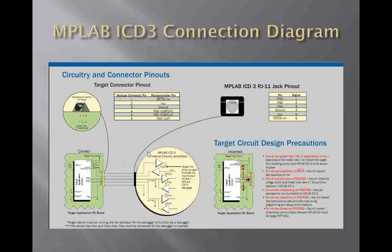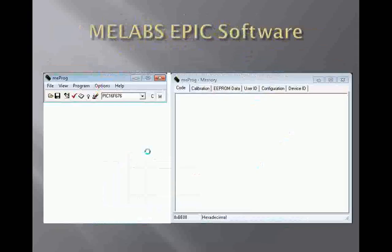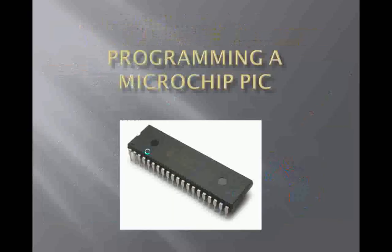Well, this has been pretty much it for programming with a Microchip PIC. I'll be posting other videos shortly on doing some inputs into different systems — showing how to do that, putting some buttons on it, and actually gathering inputs as well as outputting data to different things. Thank you for watching, and I'll be posting soon. Thank you.